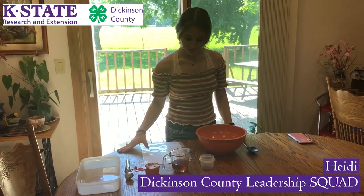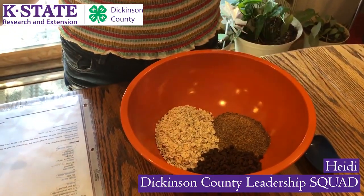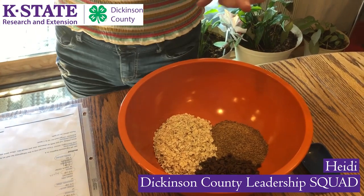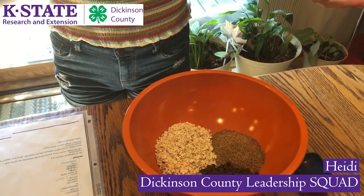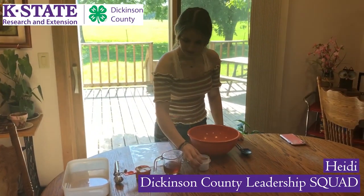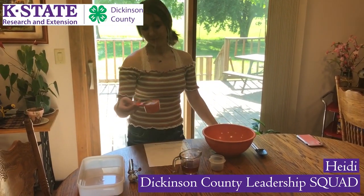To start our recipe, I have chosen mini chocolate chips because they're not as big for the bite size that we're making. And then this is flaxseed — you can also use wheat germ. And these are quick cooking oats, but you can also use old-fashioned. I also have a teaspoon of vanilla, a third cup of honey, and a half cup of peanut butter.